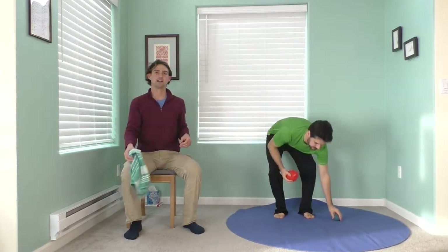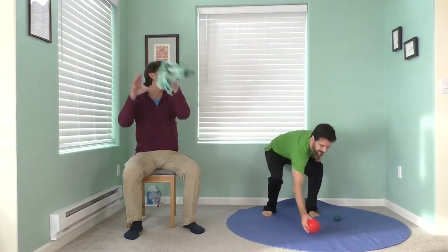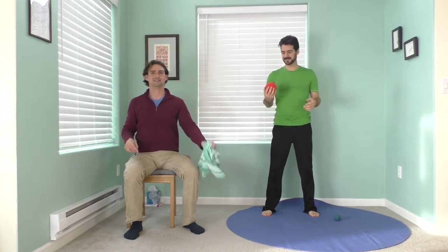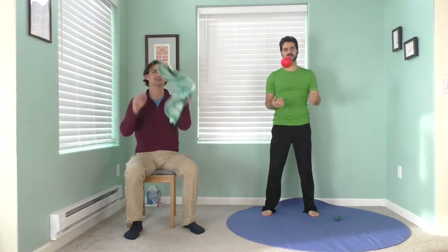Nice and easy. We're just going to toss from one side to the other. A hand towel is a little easier, a little lighter, and it floats. If you do have some sort of ball, make sure you can run after it. Something like a bean bag is actually perfect — it doesn't roll away too far. Now we're going to really challenge you — we're going to have you close one eye at a time.